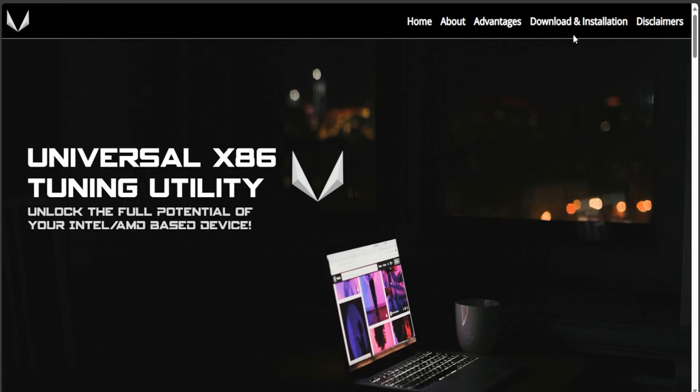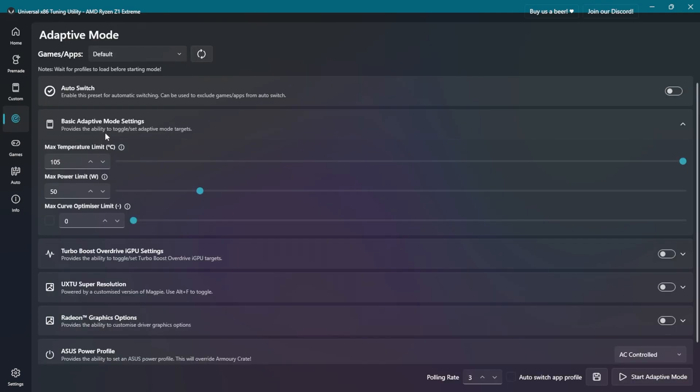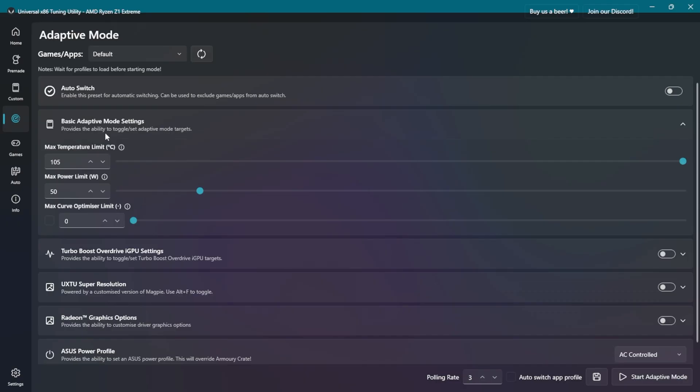Starting off by installing the Universal X86 Tuning Utility, which is a free tool used to control some Ryzen-based chips. Once you have it installed, go to Adaptive Mode settings where you can set the TDP and maximum temperature. I've set the TDP to 50W and maximum temp to 105 degrees Celsius. Keep in mind that for the TDP, I've made the same changes in BIOS using the Smokeless tool as in the previous video — otherwise the TDP might revert to 30W after a few minutes if you set it just in Windows. To avoid that, you need to set it in both BIOS and OS.